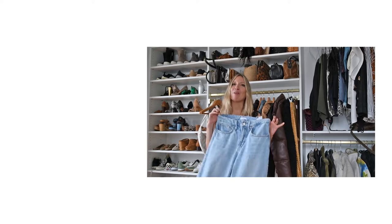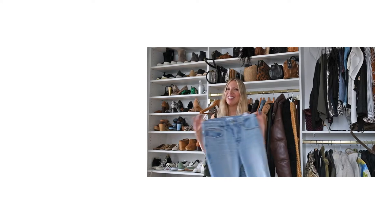That's it. If you like this one and want to see more, like and subscribe below. Thanks. Hang up these Good American 90s jeans.